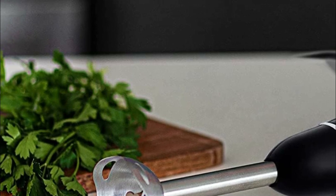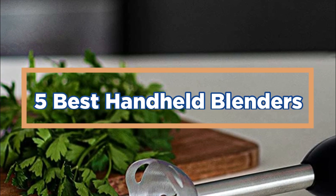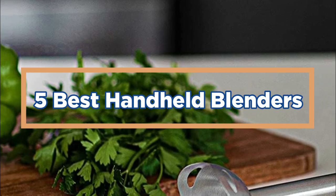In today's video, we will show you the top 5 best handheld blenders. So, let's get started.